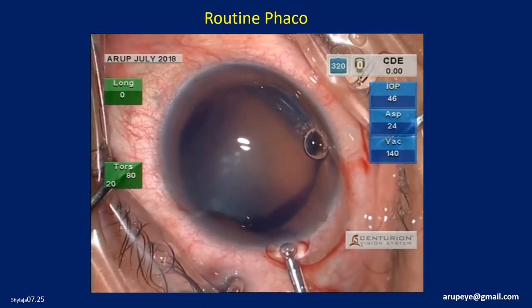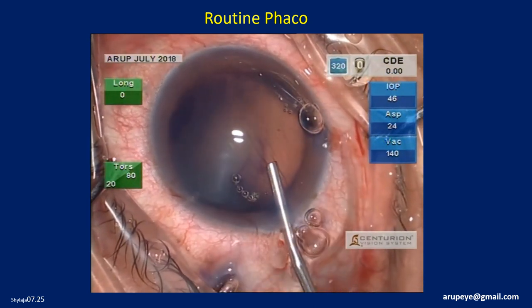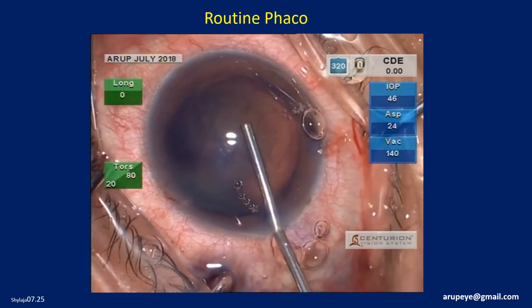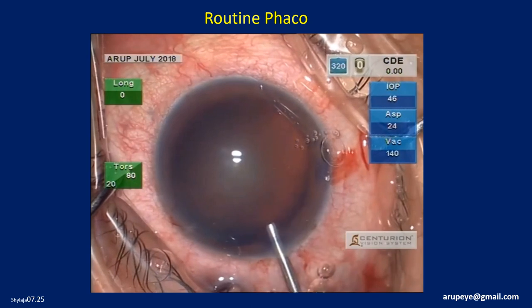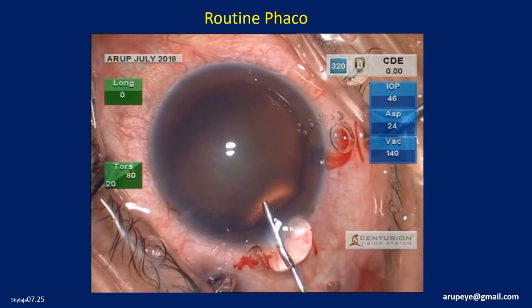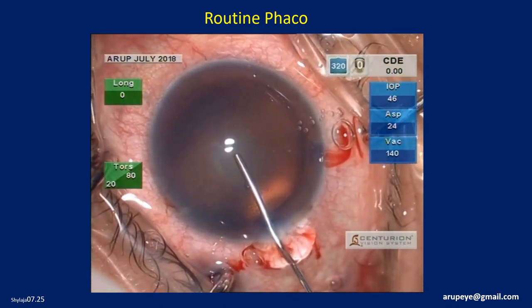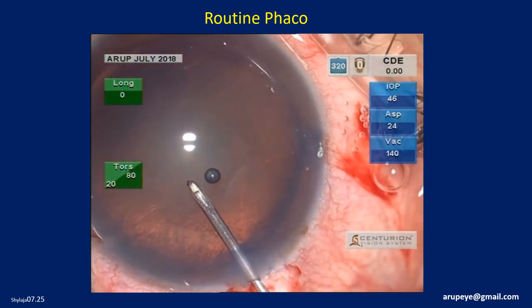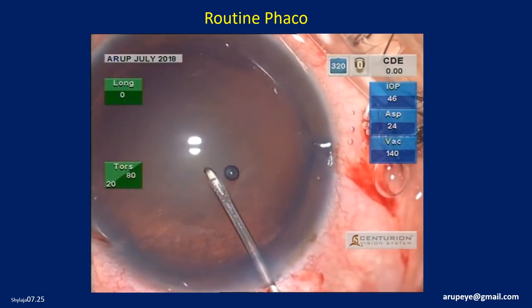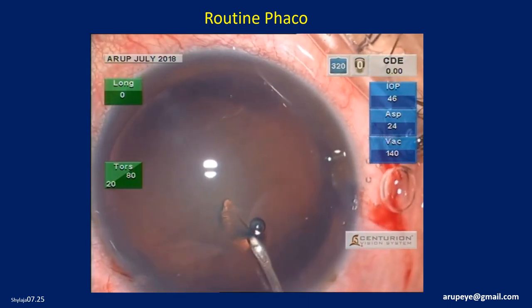A modified soft shell technique will be employed. First, 2% HPMC is injected into the anterior chamber. Then, underneath, Helon GV 1.4%, which is a cohesive OVD, is injected in front of the anterior capsule.